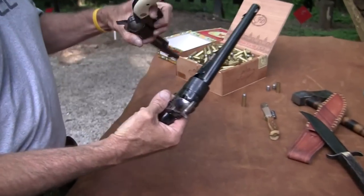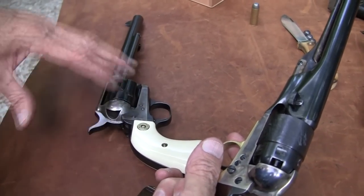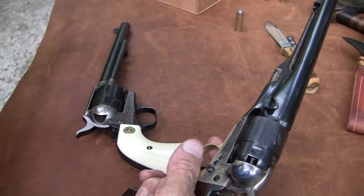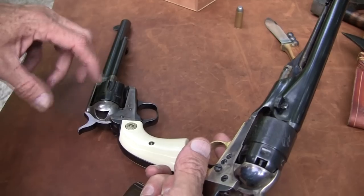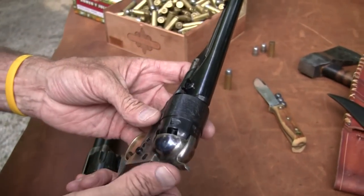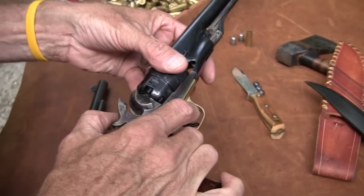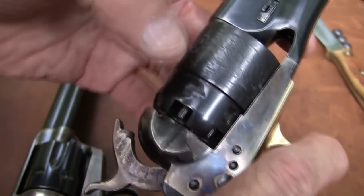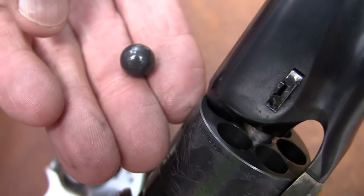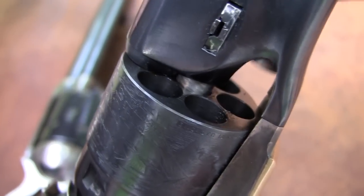Many of you know this, but before 1873 — I'm not going to get into all the specific history, because after the Civil War we were in a developmental period after 1865. Between there and 1873, there were some rimfire cartridges mainly for the rifles, and then Smith & Wesson had the earliest ones. But by and large, before 1873 you had to put caps on the nipple of each one of those chambers, pour powder in each chamber from the front, and then put the ball in there.